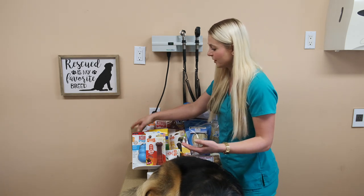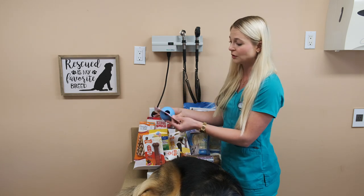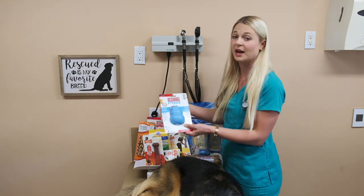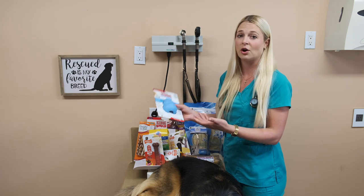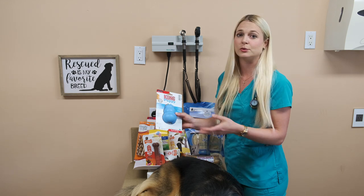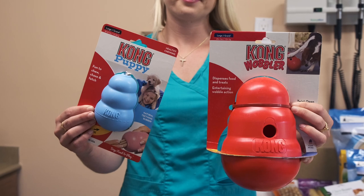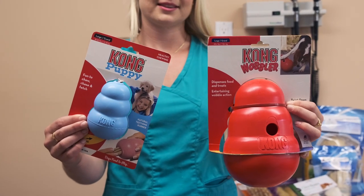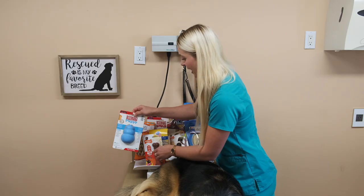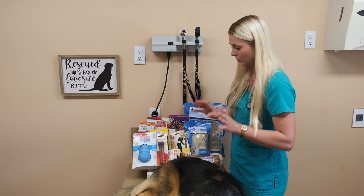The next chew toy I'm going to talk about is the Kong. A Kong is also plastic, going along with the Nyla bone. If you give your dog the Kong and fill it with peanut butter or dog food or whiz cheese, you still need to watch your dog when they have this because it's plastic — they can't ingest it, and it can get stuck in their intestines. So with these two bones, just know that you have to watch your dog when they have them.